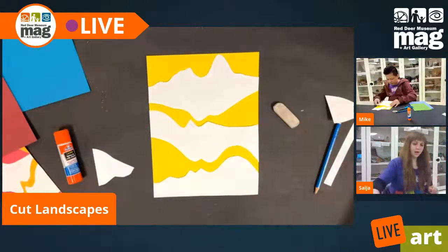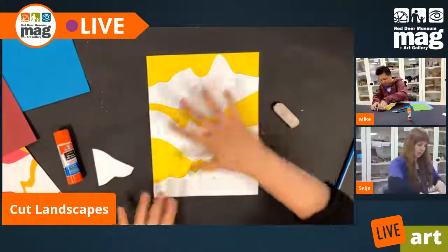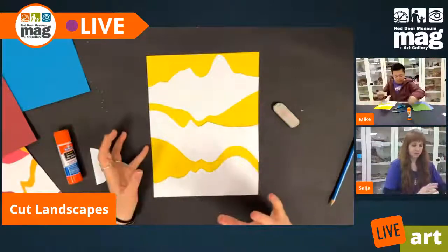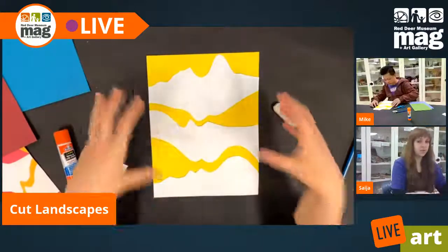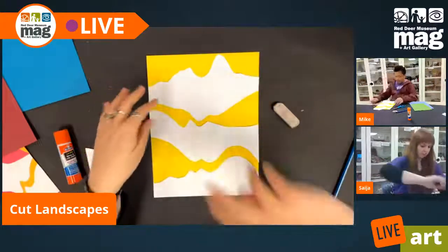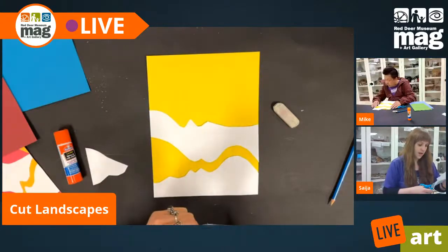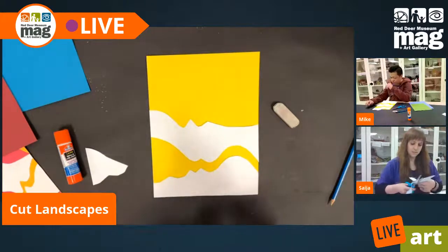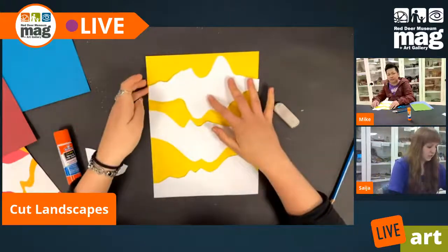I'm feeling pretty happy with what I've got so far with my shapes. What we're using in this project is negative space and positive space. Positive space is the primary focus or subject matter of the art piece, and negative space is everything around it. But what we're working with today is something called ambiguous space — where it can be hard to tell what is positive or negative space. When you use ambiguous space on purpose, you can get some very cool artistic results.